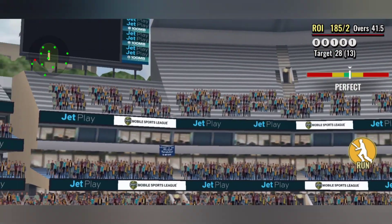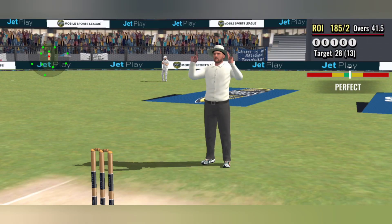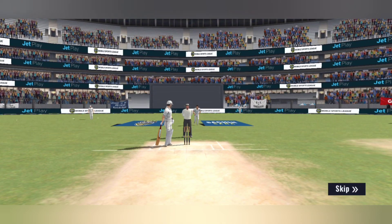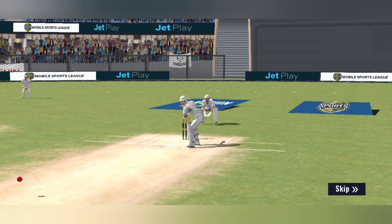Huge, this is huge! Got miles in the air and out of the park — what a player. That was a healthy slice, got a good piece of that and sent it miles.